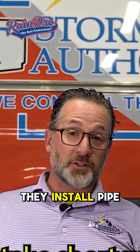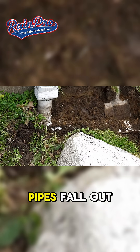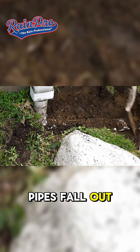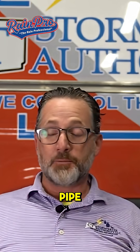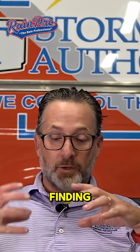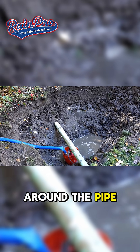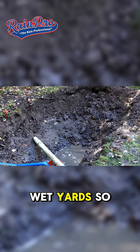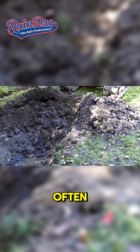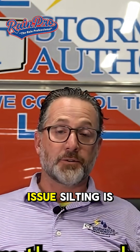So many people take shortcuts when they install pipe and they don't solvent weld. Because of that, pipes fall out of fittings, pipes fall out of connections with other pipes, and we see a lot of separation in the pipe. We're constantly finding pipes that are just emitting water into the earth around the pipe, creating erosion and sinkholes and wet yards. So we're correcting those often. It's basically a bad install from the guy before, and that's the issue.